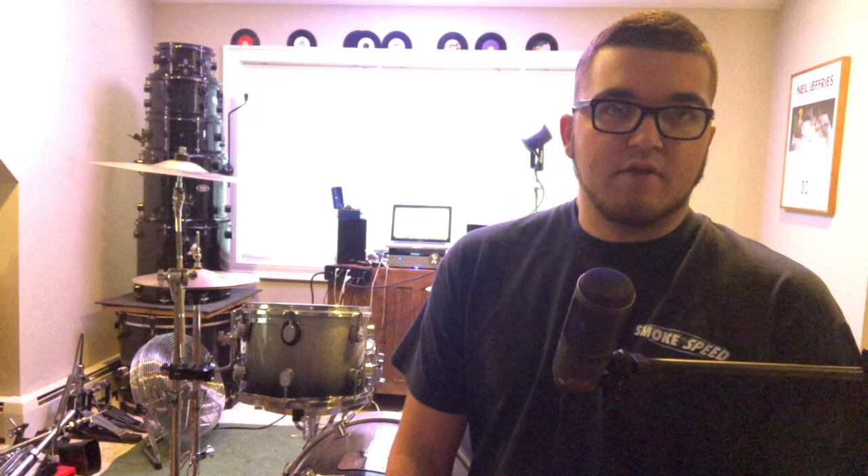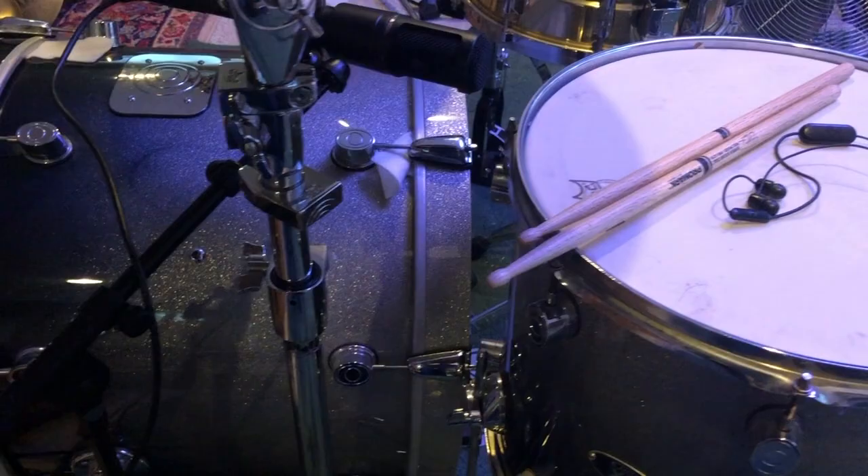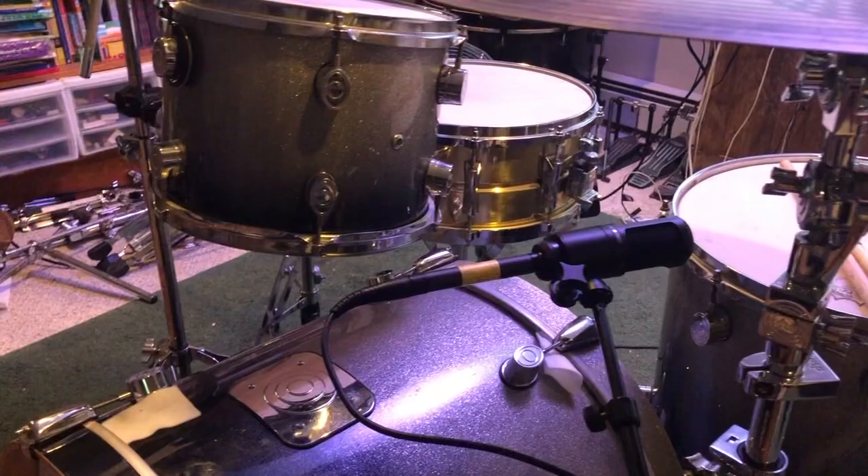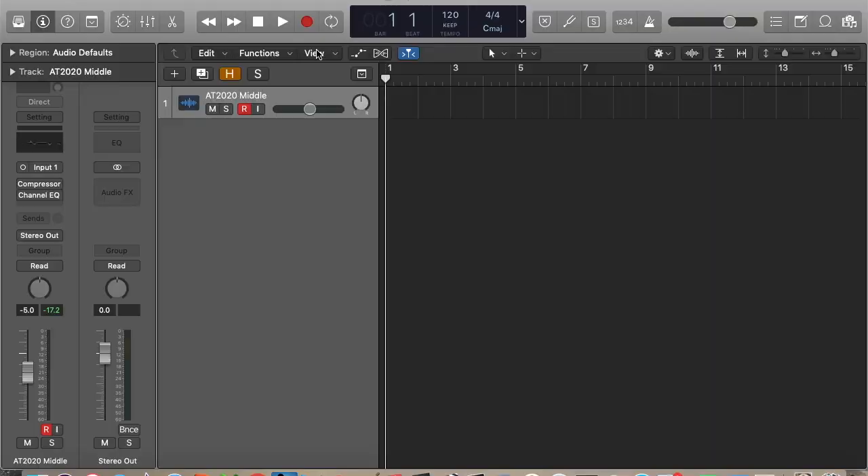So we're going to go ahead and throw this AT2020 on the kit. We're going to use the same middle configuration as we did with the pile mic, and I'm going to make this a shorter video since the last one covers a lot of the same material regarding editing. Let's get a sample of what this AT2020 sounds like on the kit. As a quick refresher, the mic is at roughly a 45-degree angle over the kick drum, pointed approximately at the snare, splitting the difference in distance between the toms, and it's flat relative to the ground — not aimed up or down.